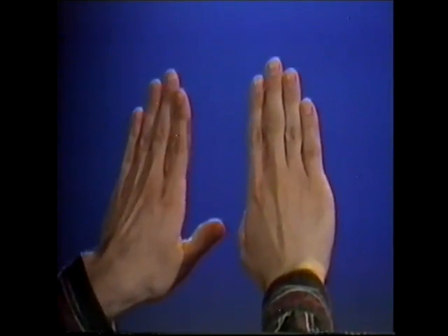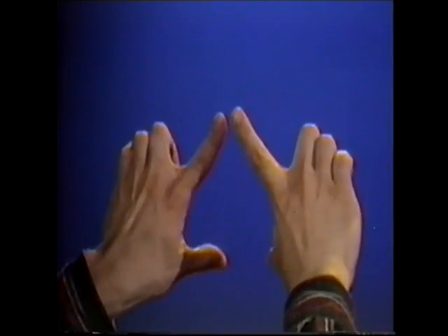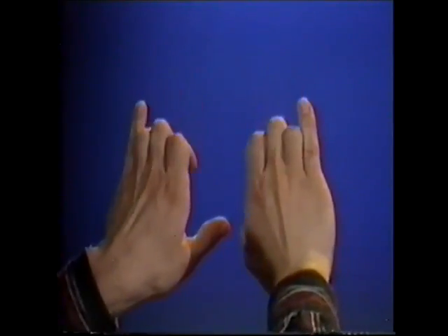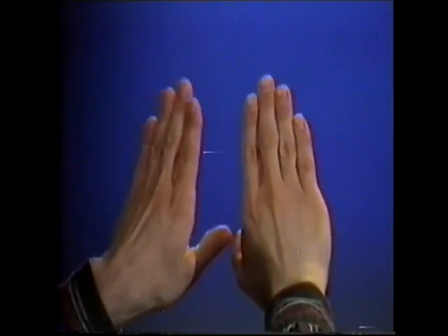Now triple bends: bend down your second, third and fourth and split your first. Now bend down your first, second and third and split your fourth. As you've noticed, the exercises are the same for each hand. Now let's move on and try some opposites.